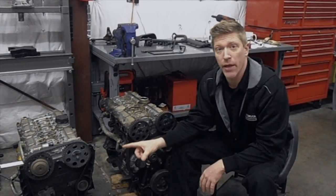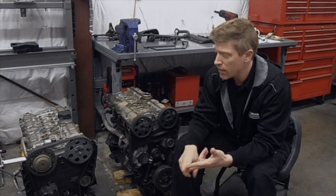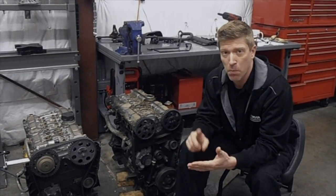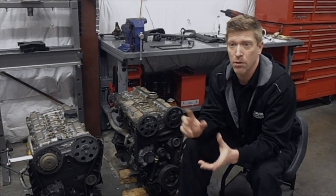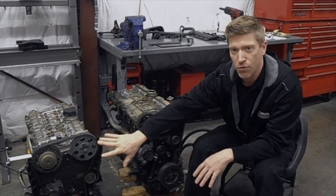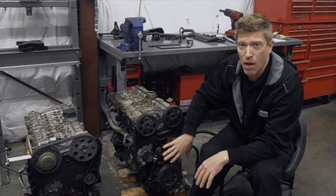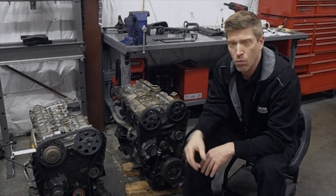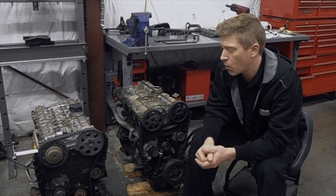Most of the parts on your early motor are going to swap right over to the later motor — the thermostat housing, the intake manifold, the exhaust manifold, all your cap, rotor, spark plugs, and wires are going to swap over. There's a little bit of fitment on that we'll get to in a minute. Obviously the timing belt scenarios are different: this one is the automatic style with the hydraulic tensioner, where this one is more of a mechanical style. But you'll want to do a new timing belt and water pump and all that stuff anyway when you get to that point.